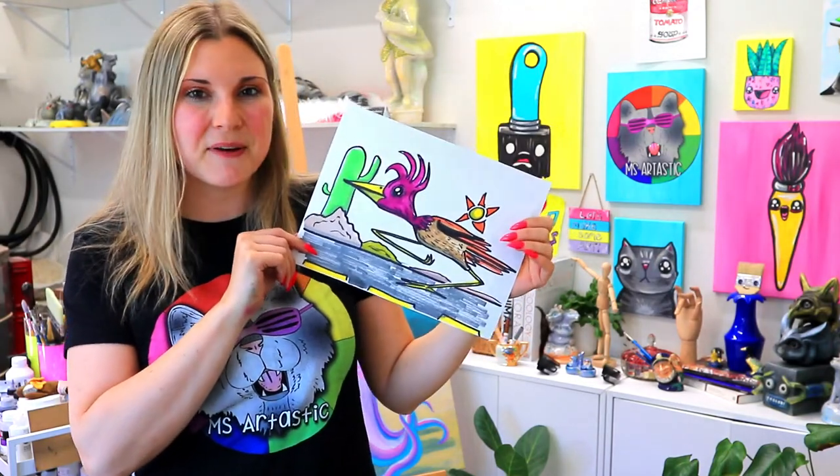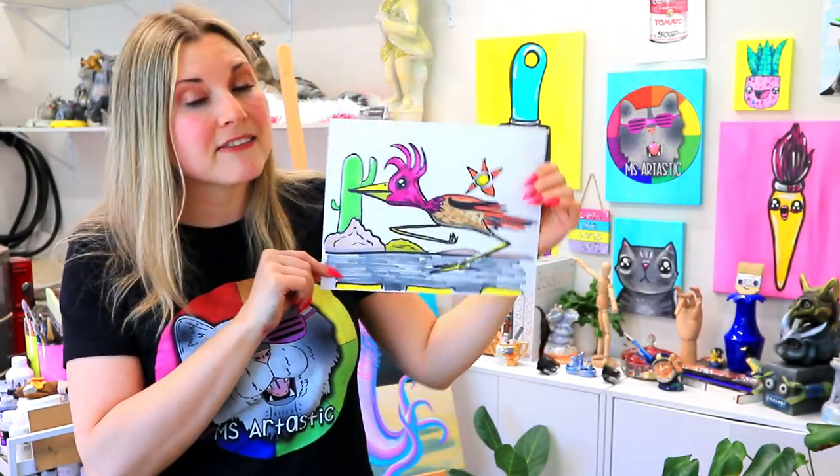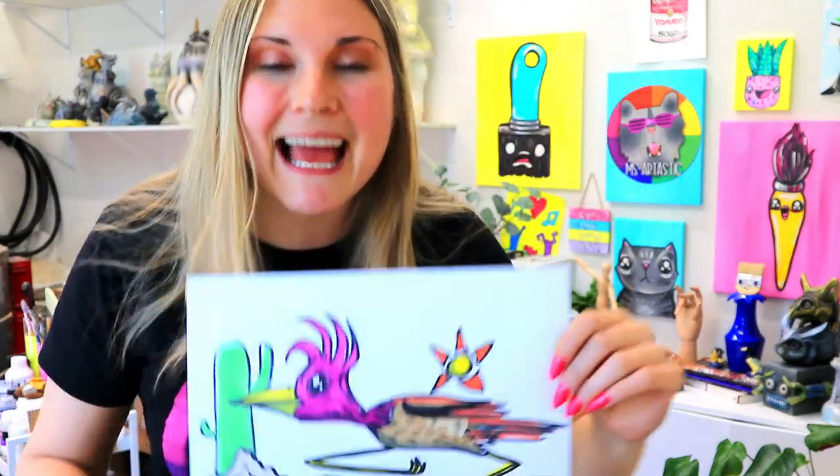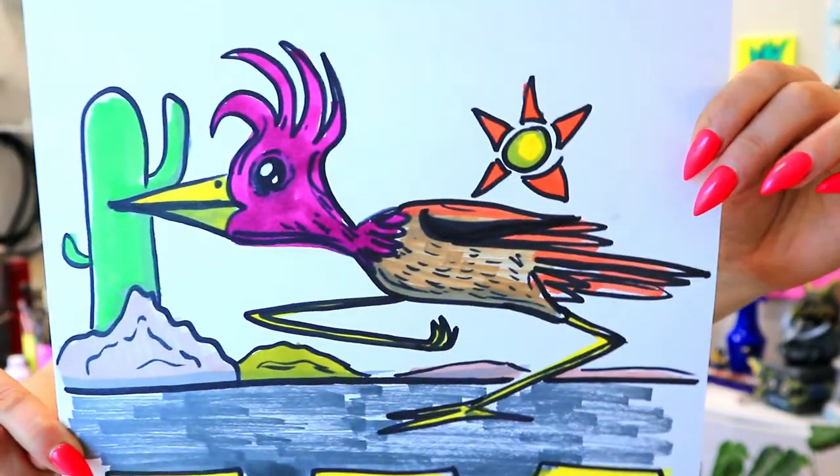I'm Msartastic and in this video art tutorial we're going to be drawing this lovely roadrunner, so grab your choice of art making mediums and let's make some art.